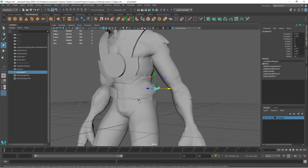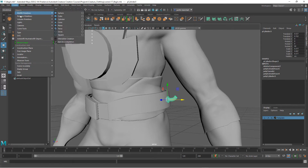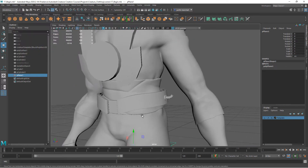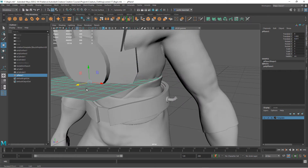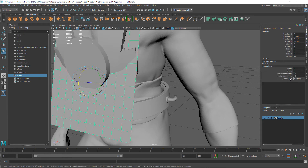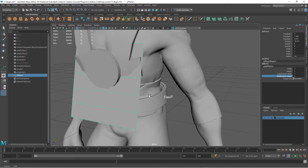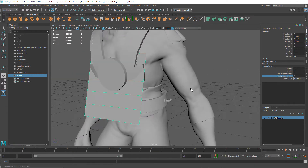To do that I'm going to start with a plane, so Create Polygon Plane. Let's move it up here. I'm going to rotate this and go into the creation node for it, taking down the divisions in the width. Let's take the height divisions down to maybe three or four — maybe five is good. I'll go ahead and scale this down.